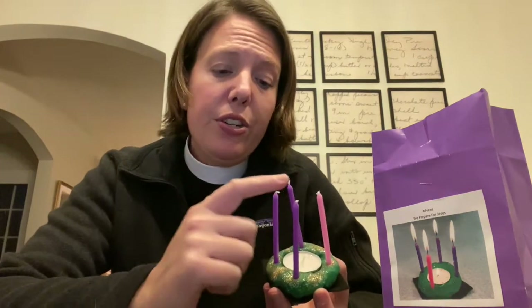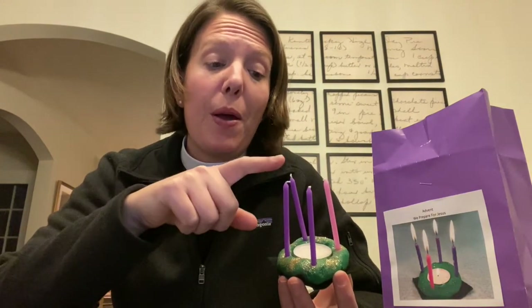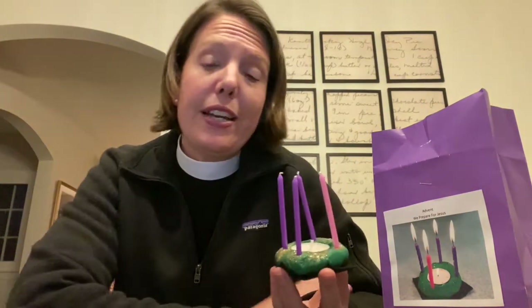Now, each of these candles we will light on the four Sundays of Advent. So you light a purple one, a purple one, a pink one, and then a purple one. Each of these candles stands for something different. We have some prayers that go with each Sunday and they represent faith, hope, joy, and love.